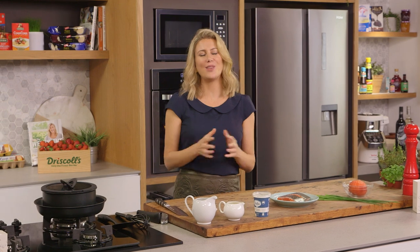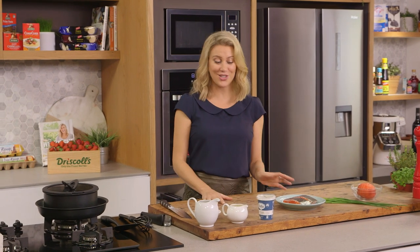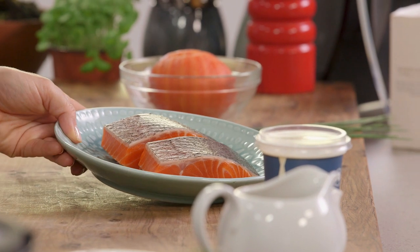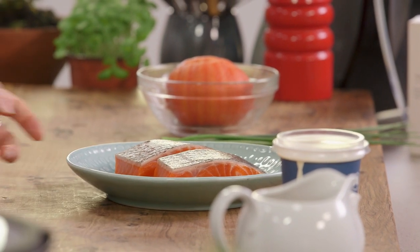This morning at my fishmonger, he had the most incredible ocean trout, so I obliged and got two beautiful pieces. I'm going to show you how to cook it perfectly in the pan and in the oven, and I'm also going to serve it with a beurre blanc.